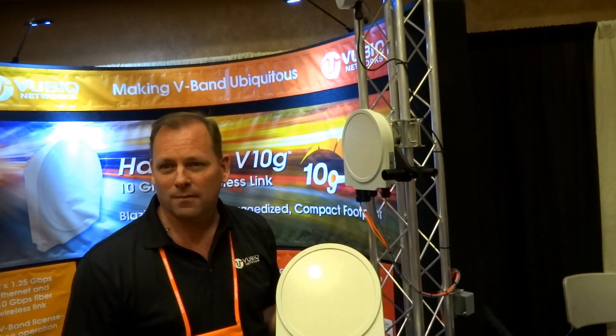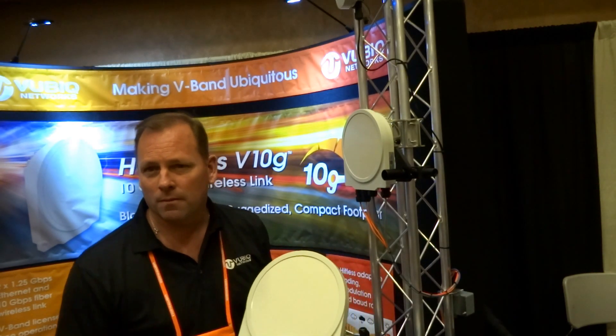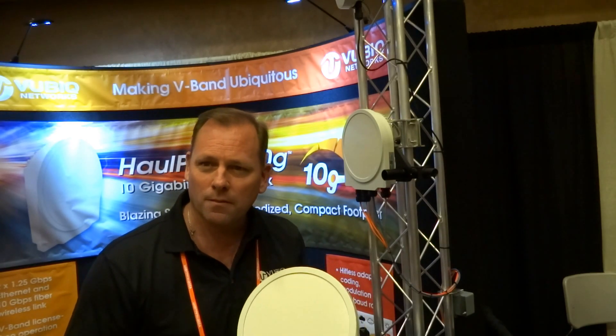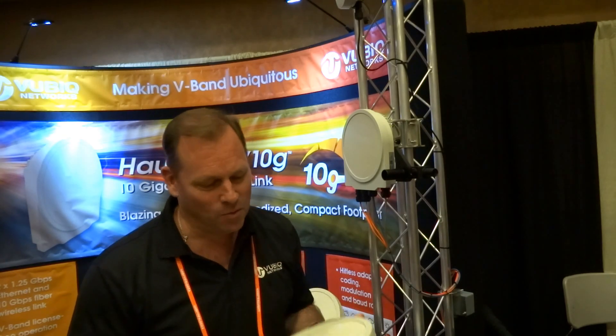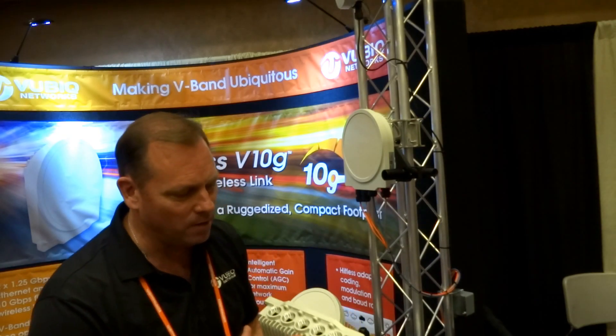In some of your advertisements, I've seen how you talk about two by one-and-a-quarter gig or 10-gig. Some of the other 10-gig products I've seen in the past have been really basic — either you get the full 10-gig or you don't get anything. That's a really good question. Yes, there's a specific way we've designed this product, and it was all based on customer feedback.